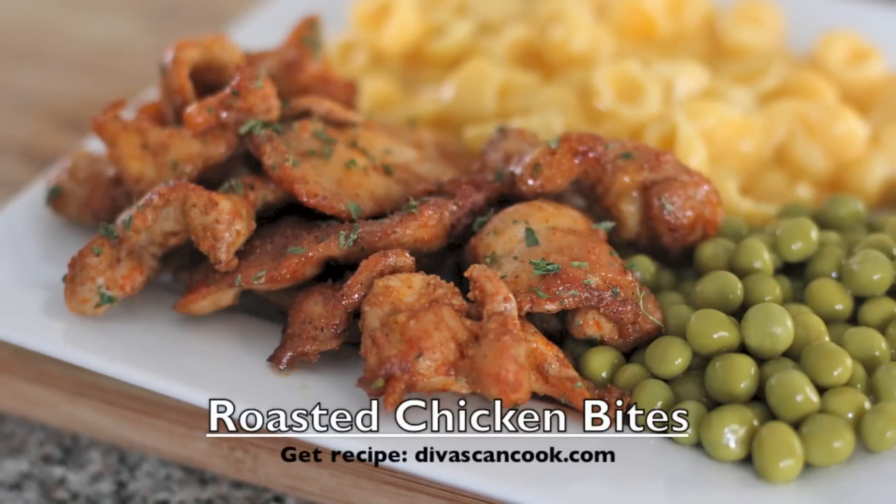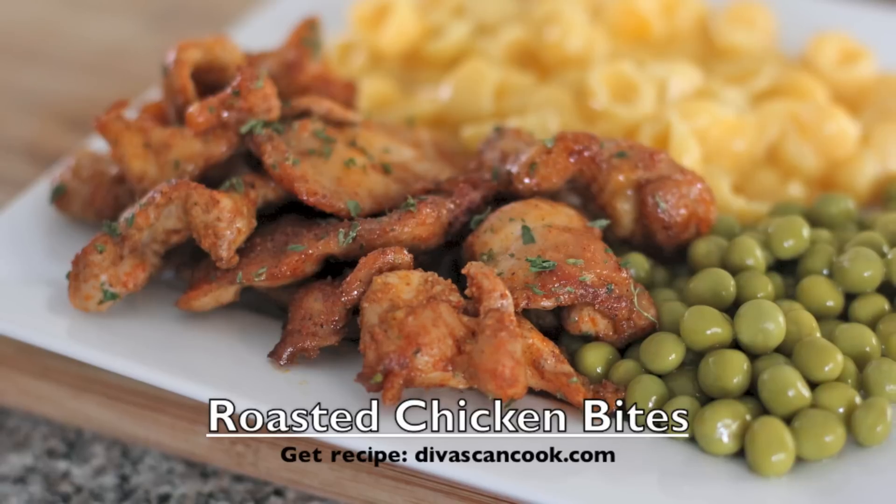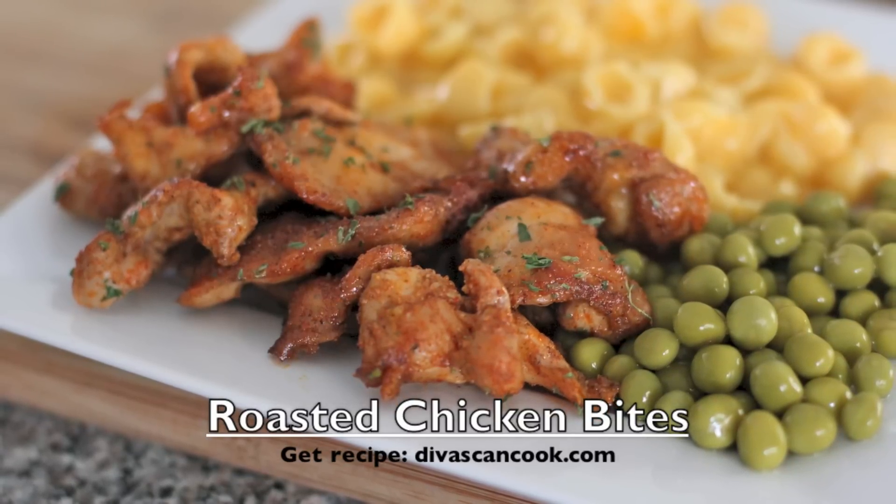Hi guys, today on Divas Can Cook we are making roasted chicken bites because I am seriously obsessed with those chicken bites at Bojangles. I need to learn how to make it myself. So let's go!